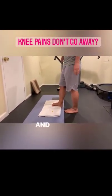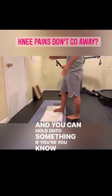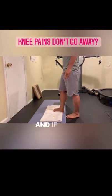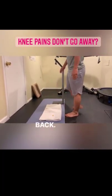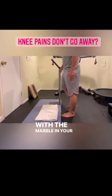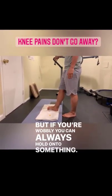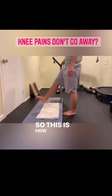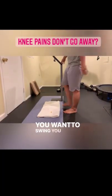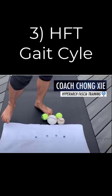Balance on one foot and you can hold on to something if you're wobbly. If you're good with balance, just swing front and back with the marble in your foot. If you're wobbly, hold on to a wall or anything you want. You want to swing freely.